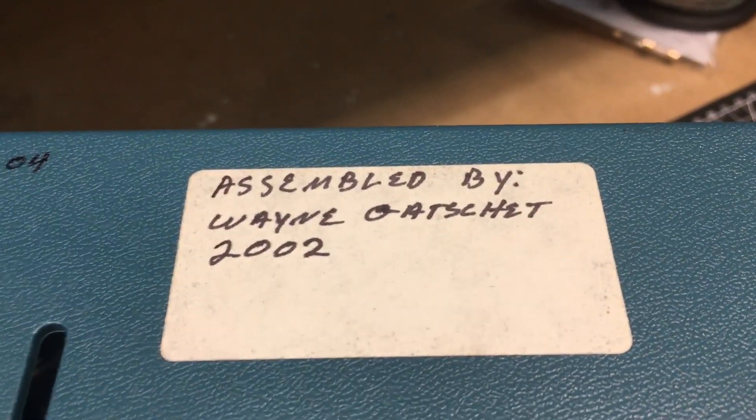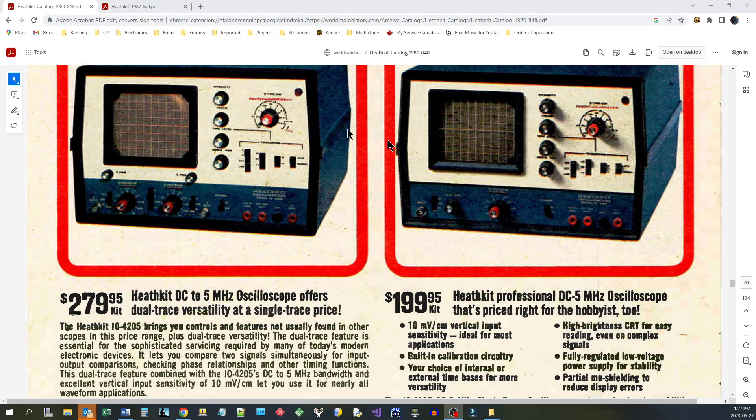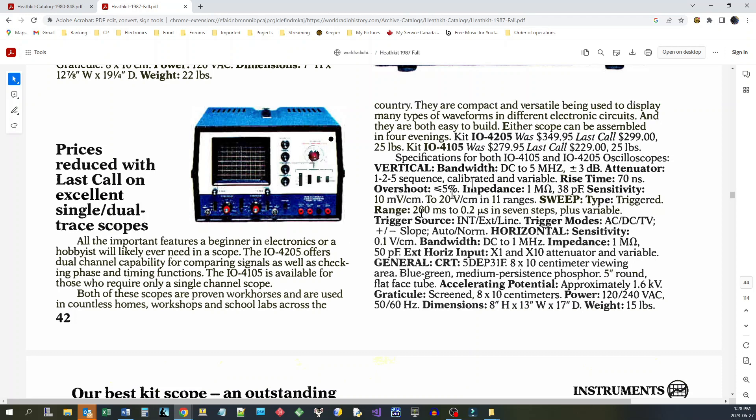On the bottom it says this was assembled by one Wayne Gatchett in 2002. I don't know if this is new old stock or if they were actually still making it then. Here's the 1980 Heathkit catalog — the year I bought mine. My single channel unit was 200 bucks. The very last year they were offered was 1987 — last call at $349 for the 4205, reduced to $299 for the final sale. So from 1987 to 2002 that kit had been sitting around — that's 15 years — which is probably why it's in such great condition.